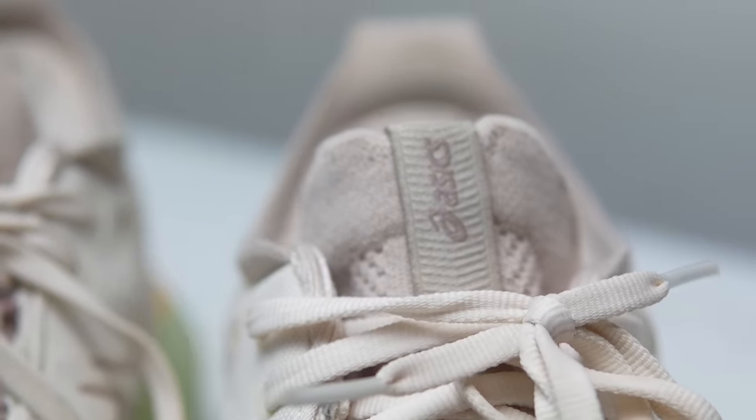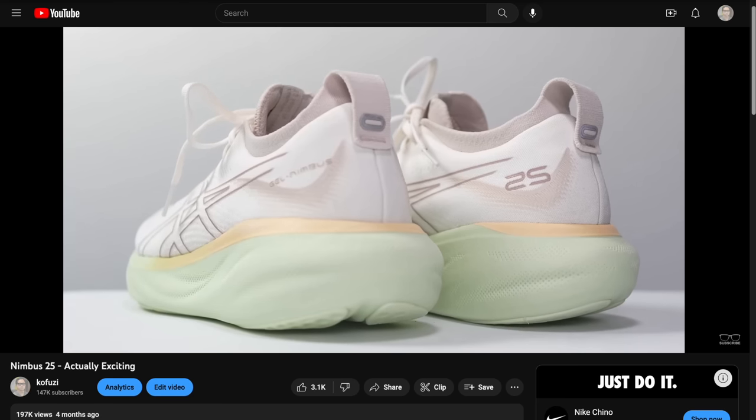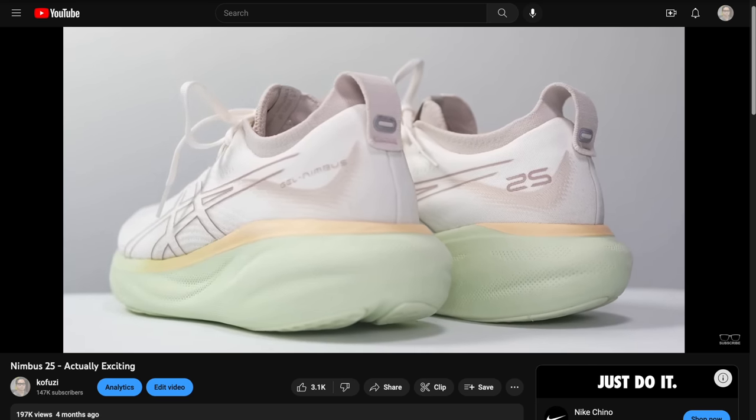For my 100-mile review, since I've already made an initial review video, I'm going to take a little bit of a different approach. I'm going to talk about how I've been using the shoe and how the shoe's been holding up.